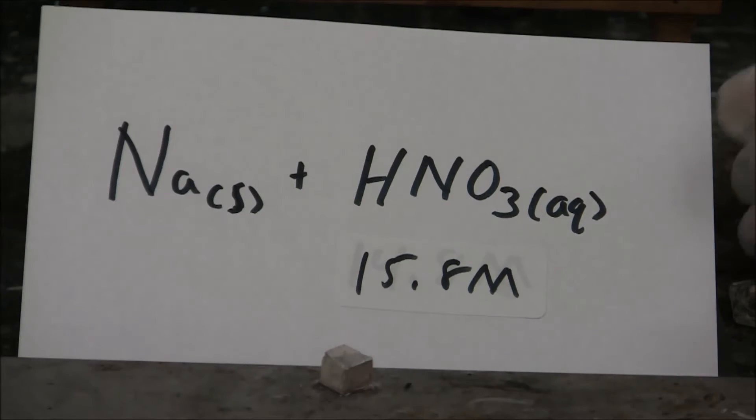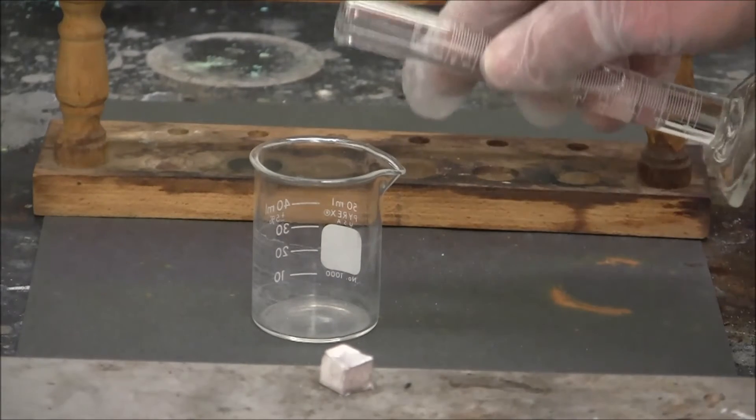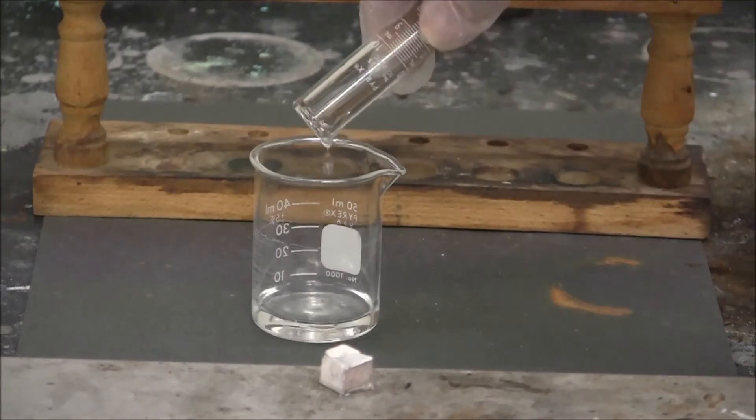Here we have sodium metal with concentrated nitric acid. In the graduated cylinder I have about 5 milliliters of concentrated nitric acid.